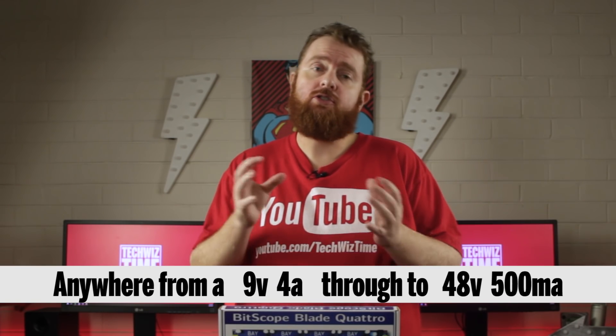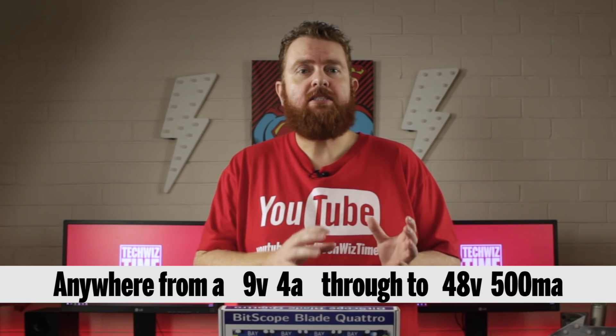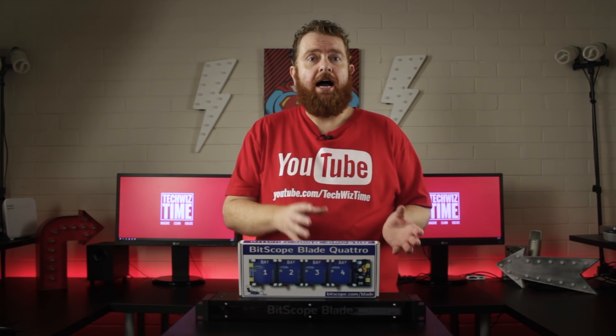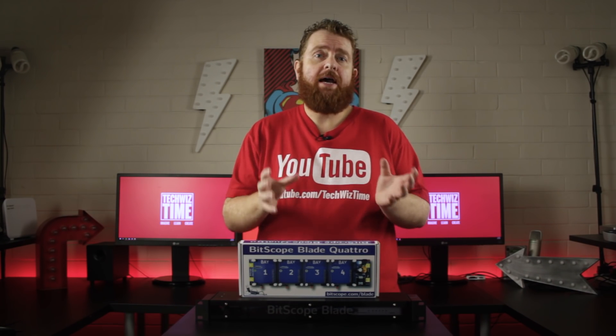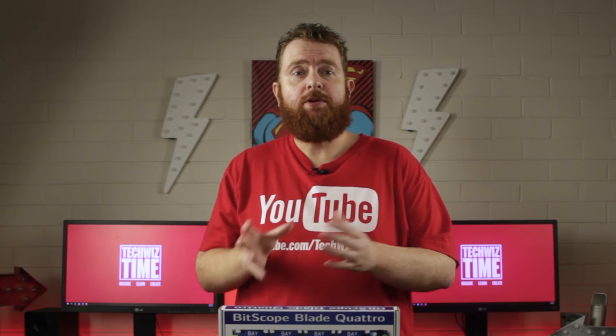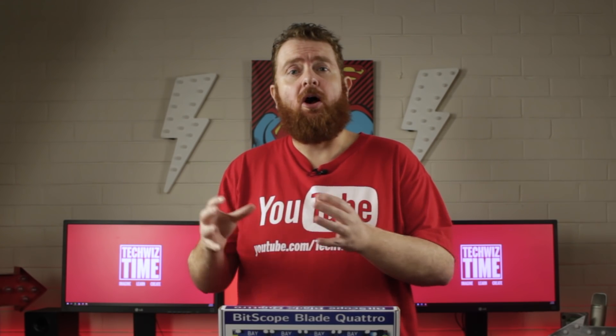The heart of the Bitscope Blade Rack is the Quattro Pi. This board is powered from a 9V 4A to 48V 500mA external power supply with a 2.5mm jack. It gives each Raspberry Pi enough reliable power for USB-powered hard drives and other USB devices.